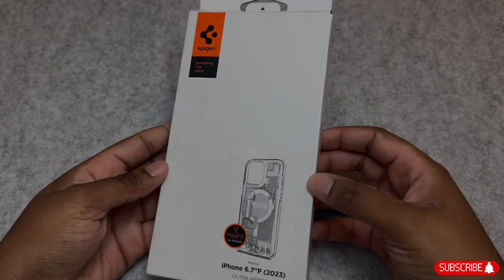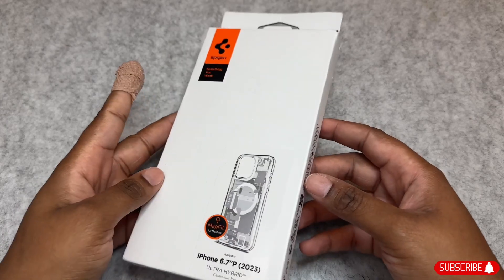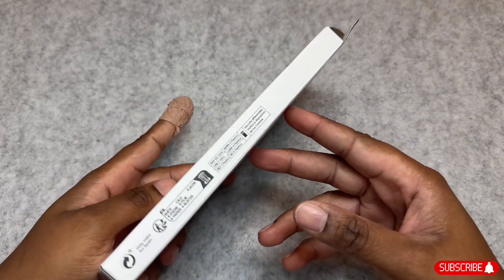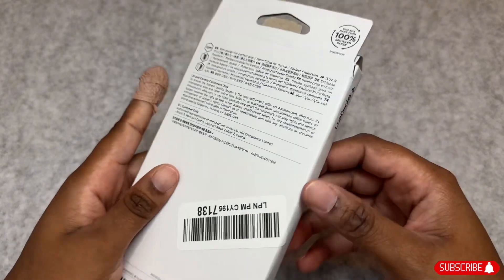Hi guys, I am back with another video and today I will be unboxing another case for the iPhone 15 Pro Max. Today we have the Spigen Zero One White.